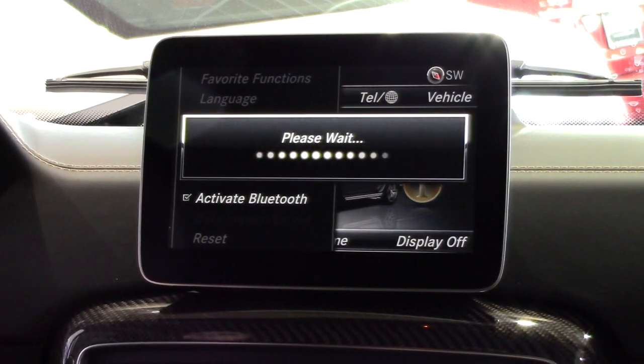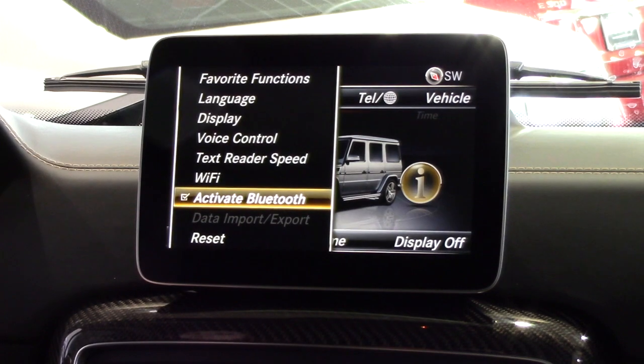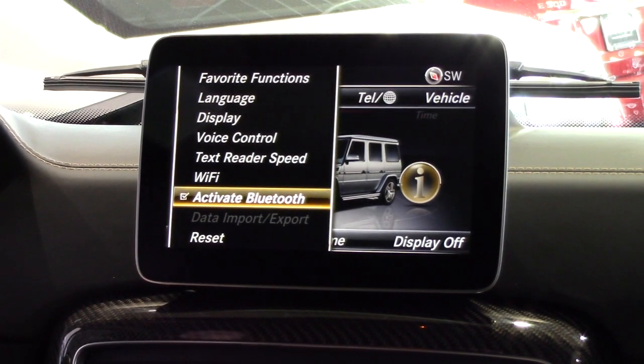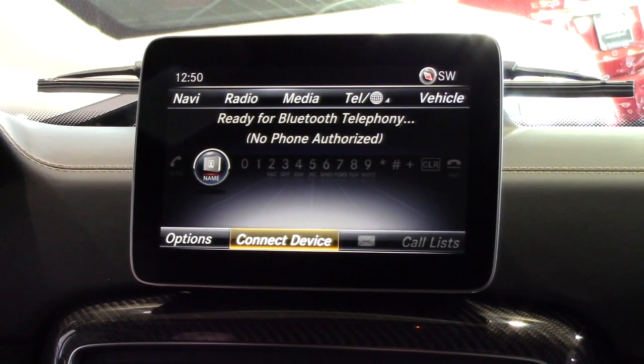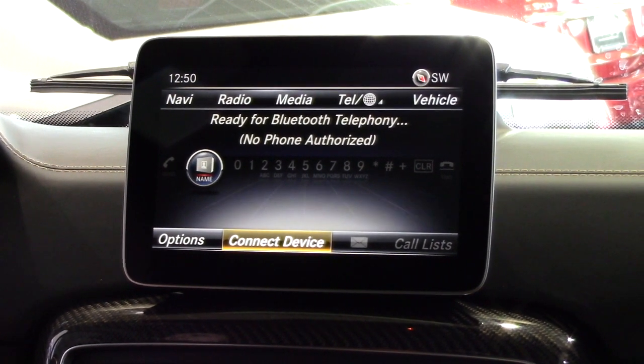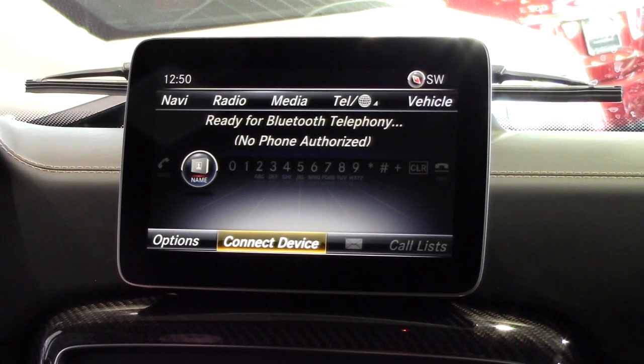Now we are ready to pair the two devices. Press the tell button or use your controller to select phone from the top menu. This will display the main phone screen. Using your controller, select connect device from the lower display menu.